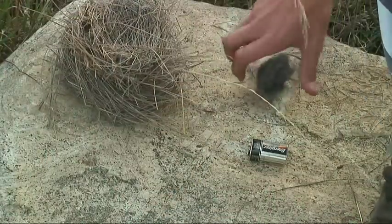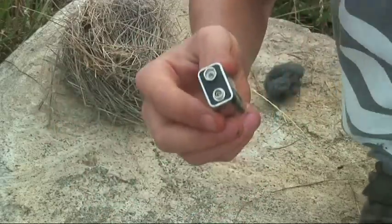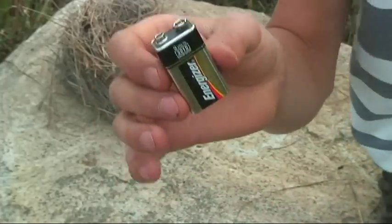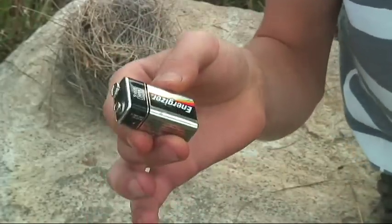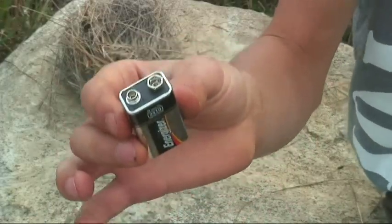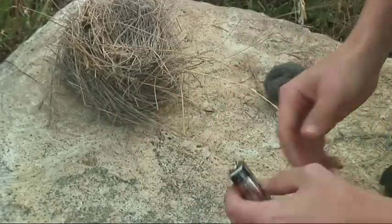I'm just using a 9-volt, but you can use really any battery — the bigger the better. You can even use a cell phone battery, but I can't use one right now because I'm going to be showing this, so I'll hopefully get one and try. Any battery will work, but I'm just going to show with this one.